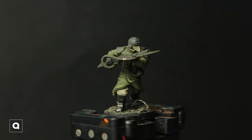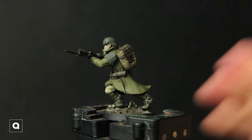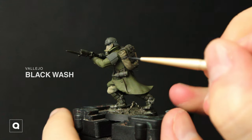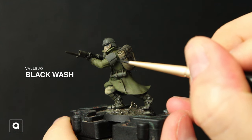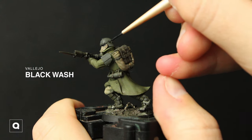And this is what he looks like when he's all dry. I went ahead and glued him onto his base. Then we're going to start some recess shading — using our black wash I'm just going to hit the recesses on the shoulder pads, around the buttons and buckles, trying to bring in a little bit more detail so it separates everything a little bit.